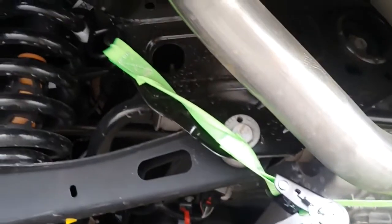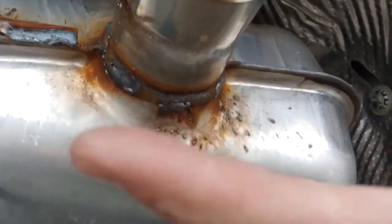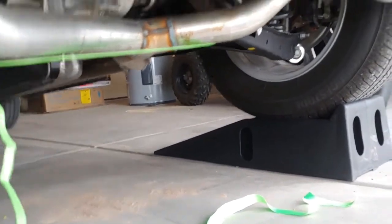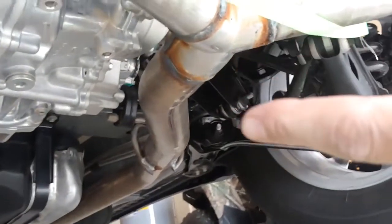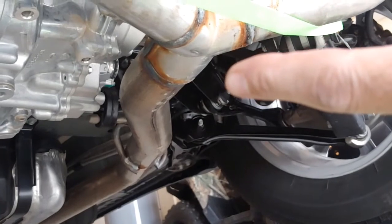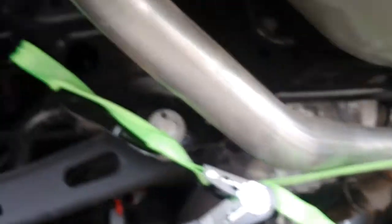Here we've supported the exhaust system with a simple tie-down. It hooks to your springs and supports the exhaust so that when you loosen these bolts, it will hang without dropping to the ground. Actually, there's another exhaust hanger back here that won't allow it to drop too far — but it's better to just use the tie-down anyway.